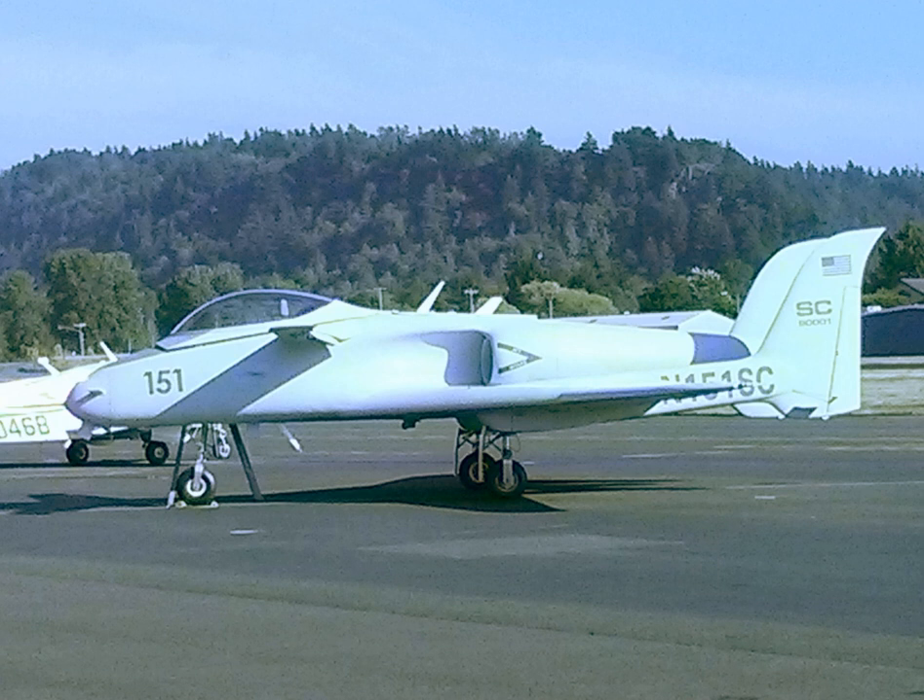The Scaled Composites ARES is a demonstrator aircraft built by Scaled Composites. ARES is an acronym for Agile Responsive Effective Support.